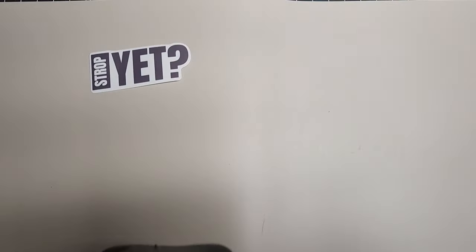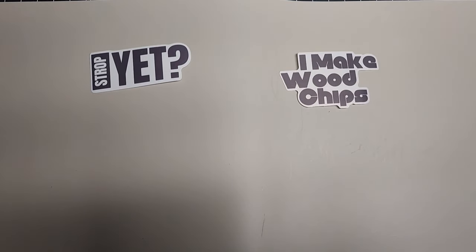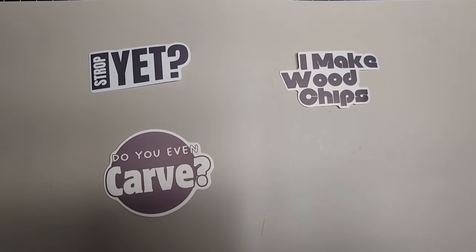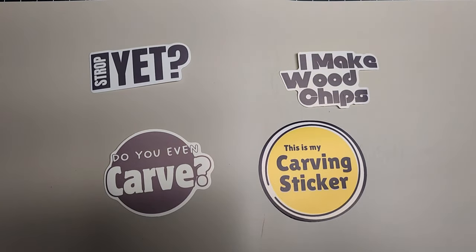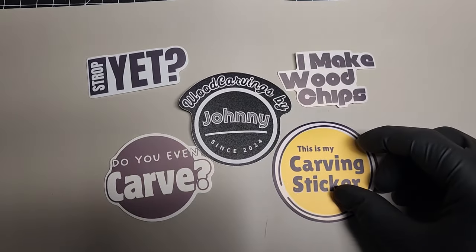If you want to help the channel out and get something in return, you can head over to Etsy and get one of these carving stickers of different varieties - you can put one on your water bottle, your tool tote, your carving space, wherever you want to put a sticker. If you want to help out, you can. If you don't want to, don't even worry about it.